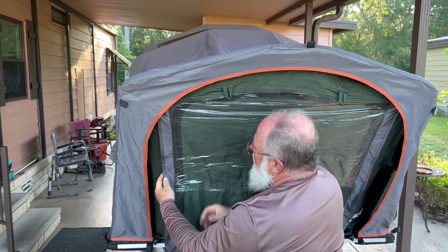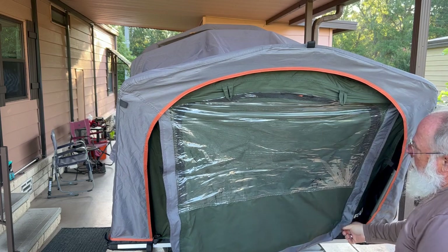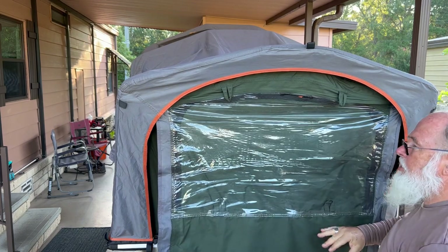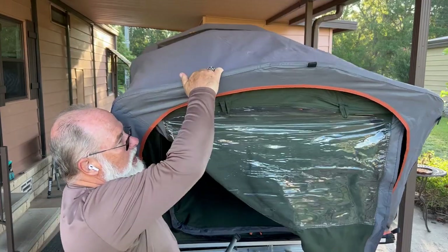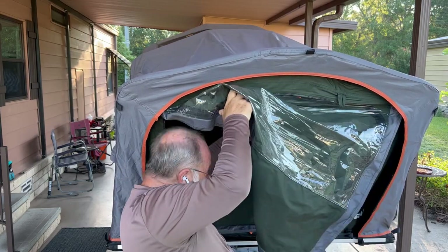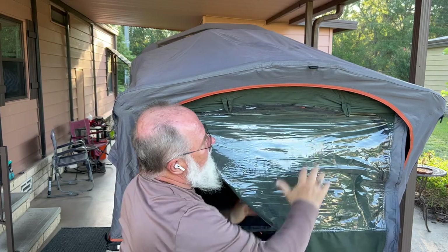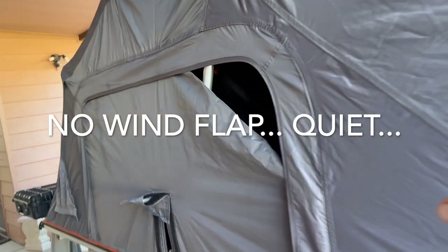Generally, when you fold this tent up, you want to close these windows — leave them open just a little bit, but close them — so the material doesn't bunch up. One more part: this pole is a brace that's going to hold that. That brace just attaches in there. Pull it down so it's taut, lock the lever. That's it. And that's what the tent looks like from the outside. I always leave these corners open just so the air can breathe when you're closing or opening it.